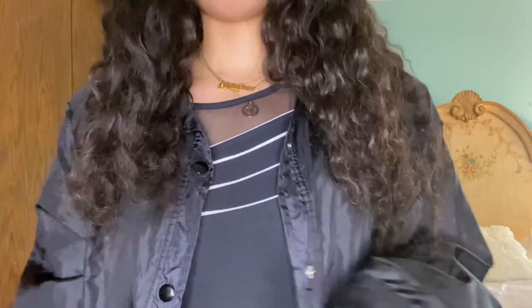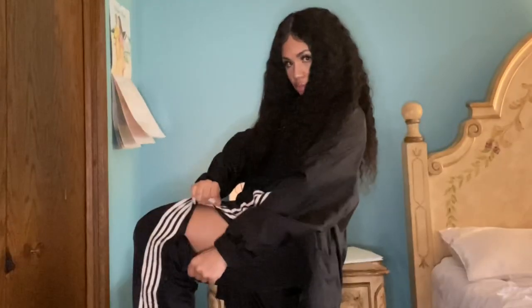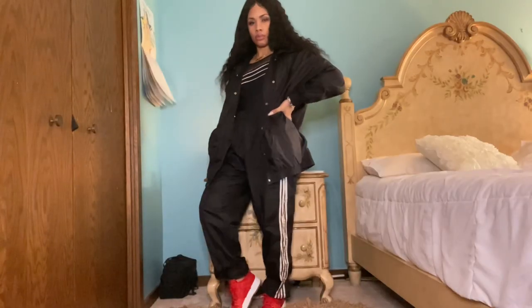This next outfit gets extra points because it's all thrifted except for the shoes and accessories. I kind of made my own tracksuit jogging suit situation. I have on an oversized black windbreaker lined with almost a fleece material, and the pants are the exact same way. These may look like Adidas pants but they're actually vintage snap-away pants with four stripes instead of three, so they're not Adidas. I also have on a thrifted bodysuit — I love the look of a bodysuit tucked into baggier bottoms. I love an all-black outfit and the red shoes just kind of set it off.